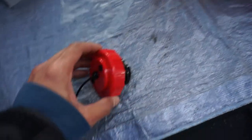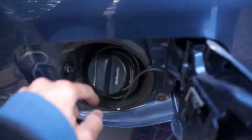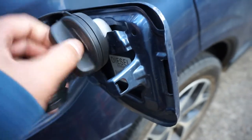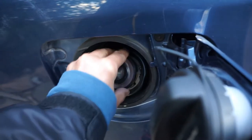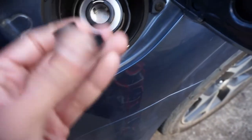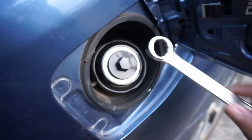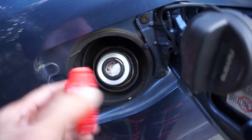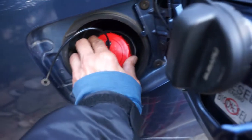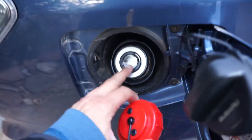First thing is to take this cap off — take the original cap off — and then screw the new one in here. Watch out for the notch; make sure it joins up with the notch here. Put that on there. This bit stays in permanently, and you've got the new cap. Simply take that off and only a bigger diesel nozzle will fit in there.